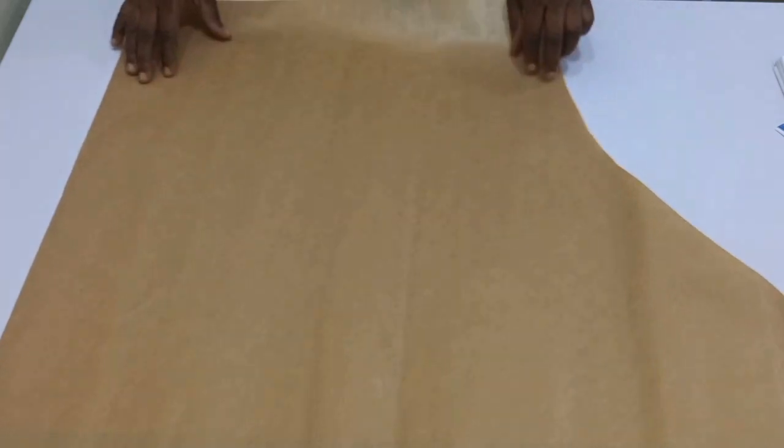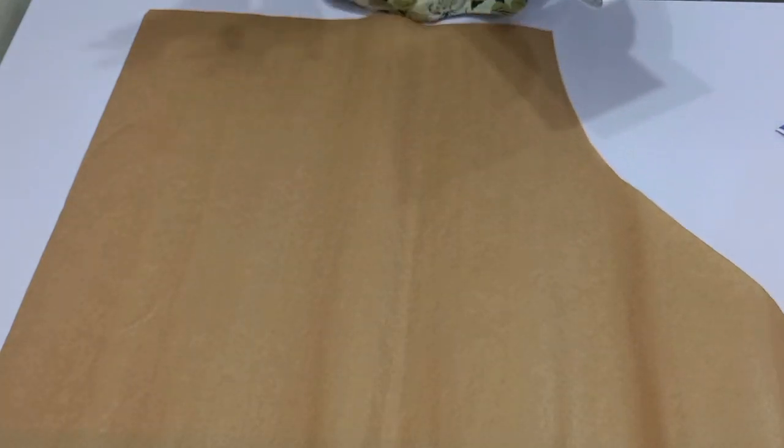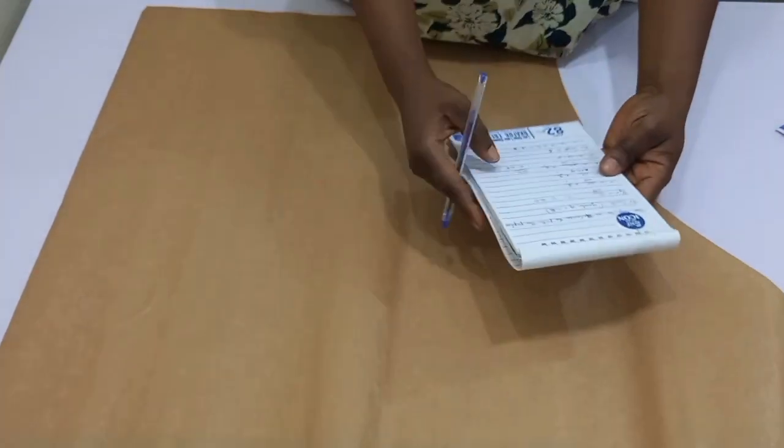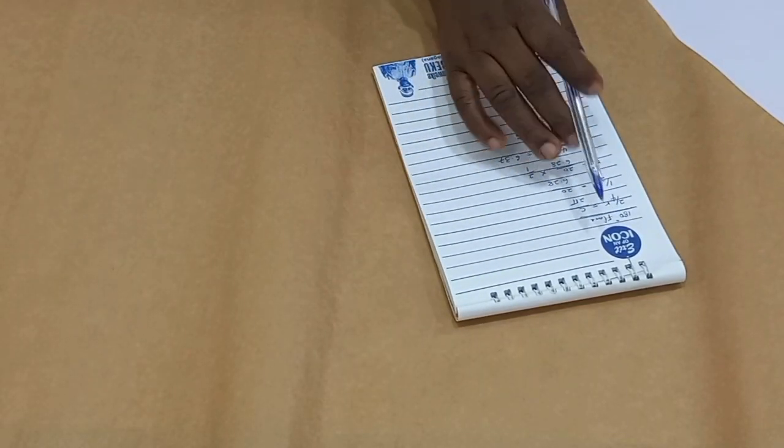Now we are going to move into the 180 degree flare. You might find this calculation very difficult, but if you can grab this you won't have issues wasting your fabric — this is actually for you to know how to manage your fabric. For our 180 degree flare, it is half of a circle. To get half of a circle, we have 2 over 4.